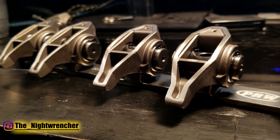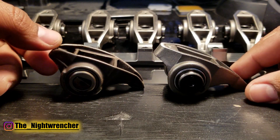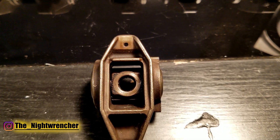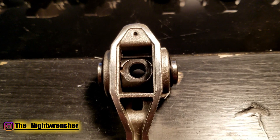These are upgraded rocker arms, and although they look almost identical if you're just casually looking at them, if I turn them over on their side a little bit, you guys can see the obvious difference between the left side, which is the factory LS rocker, and the right side, which is the PRW upgraded rocker.